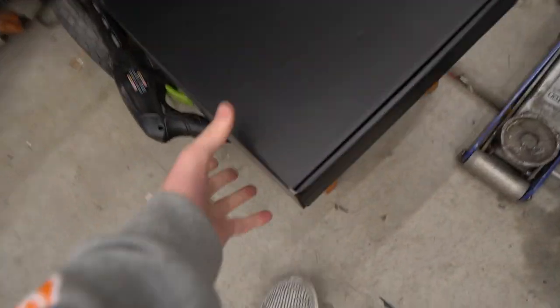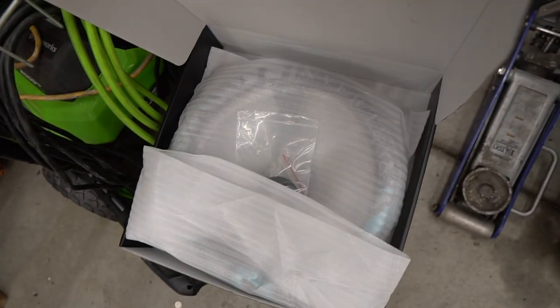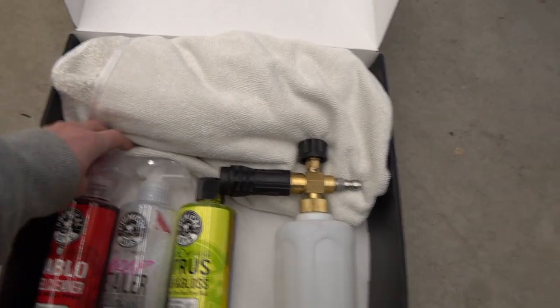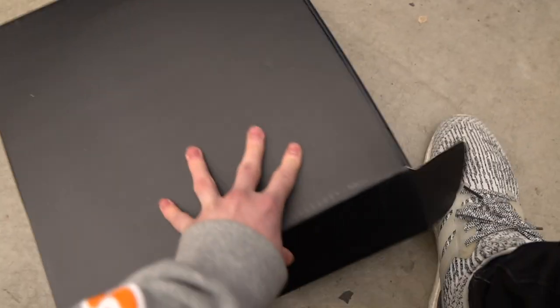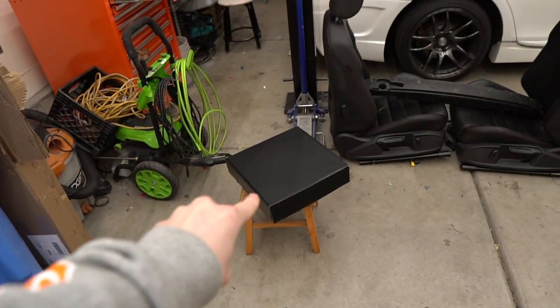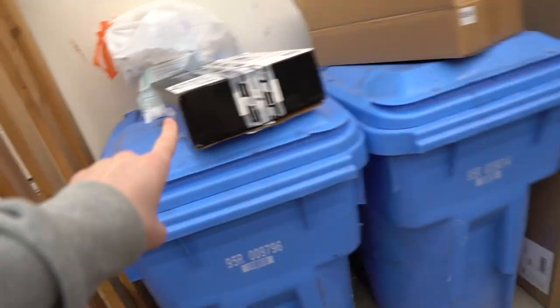I should probably just give you guys a peek at what it is. He is my best friend, so I'm going to play a couple tricks on him. He won't even suspect — I think. It's heavy. He's not going to know what's going to hit him. The present is in here. He thinks he's getting a Chemical Guys detail car kit, but he's actually getting — it's going to be in the title — a Vertex steering wheel.